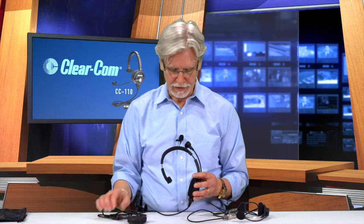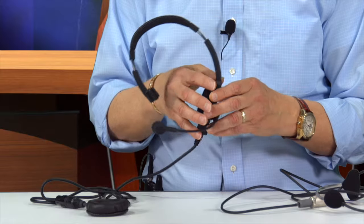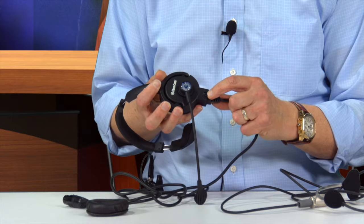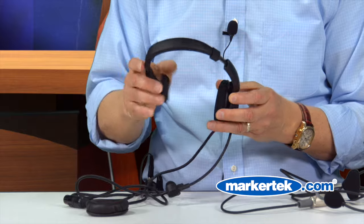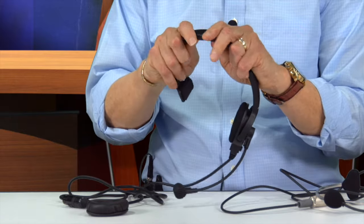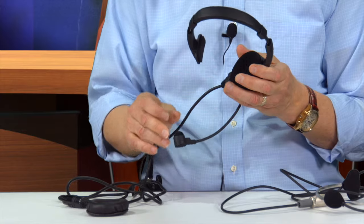So we came up with the CC110 headset. Now this headset here — and by the way, we also do a dual-muff version of this — the first thing was to make a headset whereby all of the parts are replaceable. We can replace the cable, the earpieces are replaceable, the temple pad and the top part across the head are all replaceable, and the microphone cover is replaceable as well.